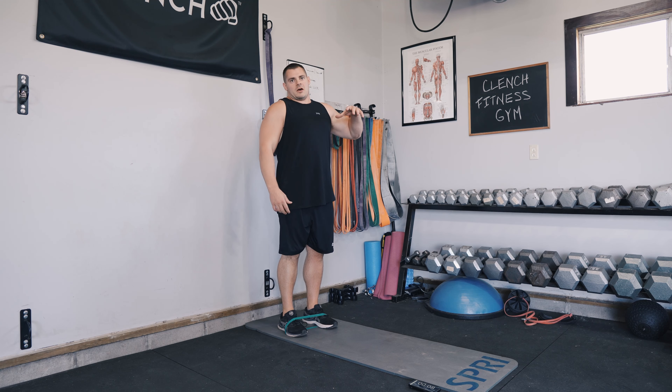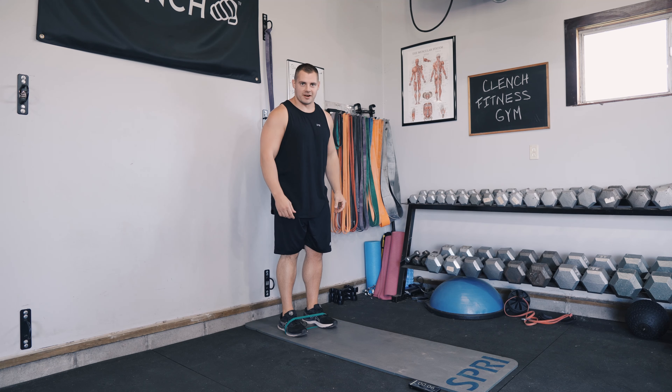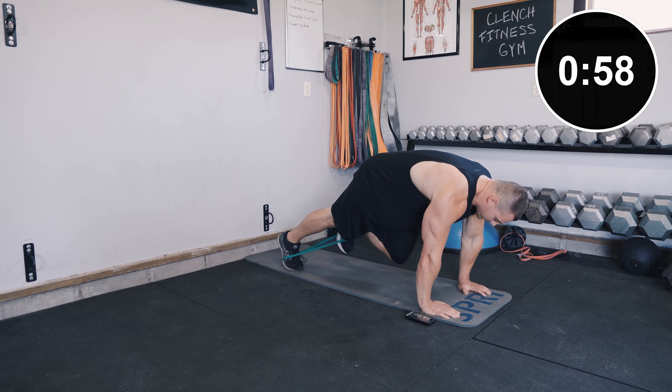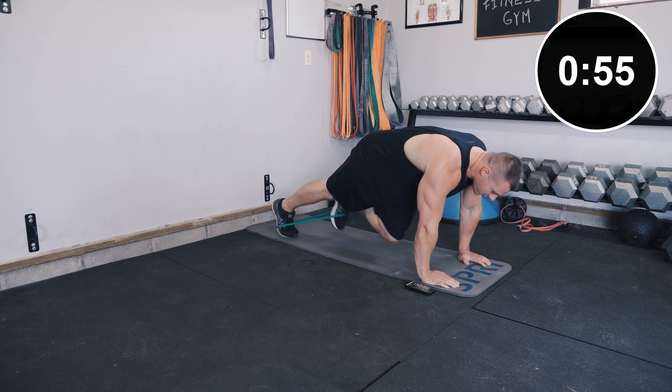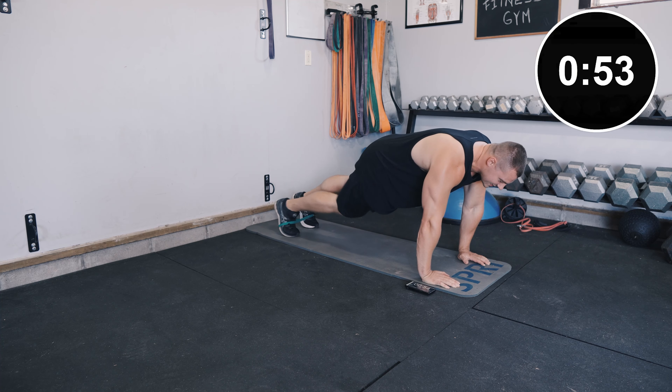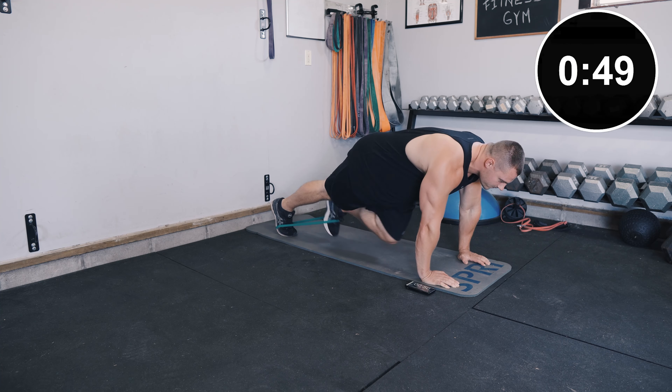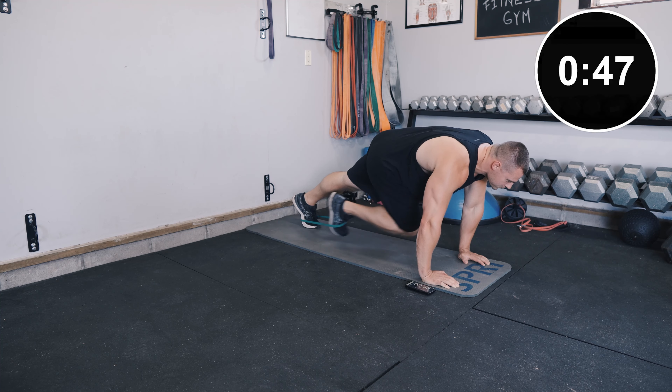Mini band around the balls of your feet. We've got about 10 seconds — get that breath in there. I'm already tired and I only did one exercise. Here we go. Cross body — nice, slow and controlled. Really fight to get that knee up there.